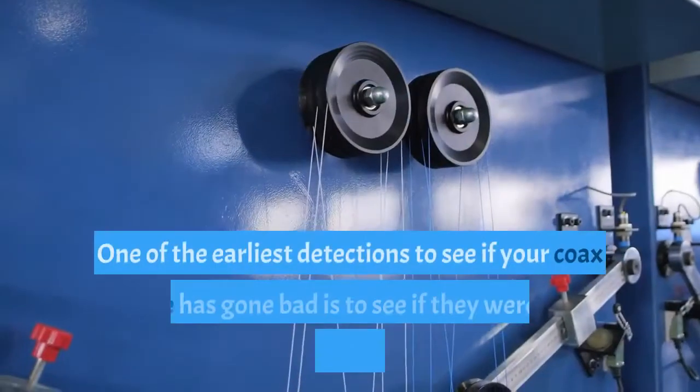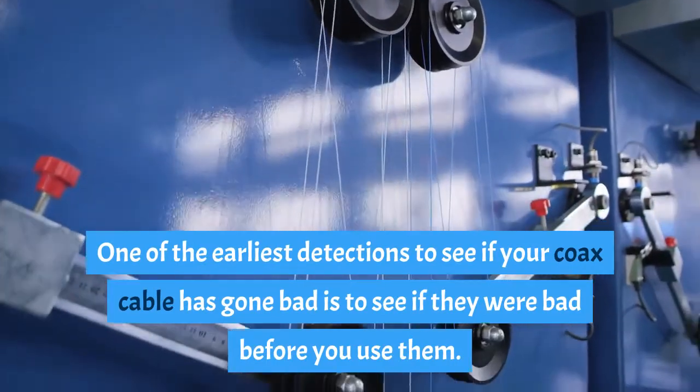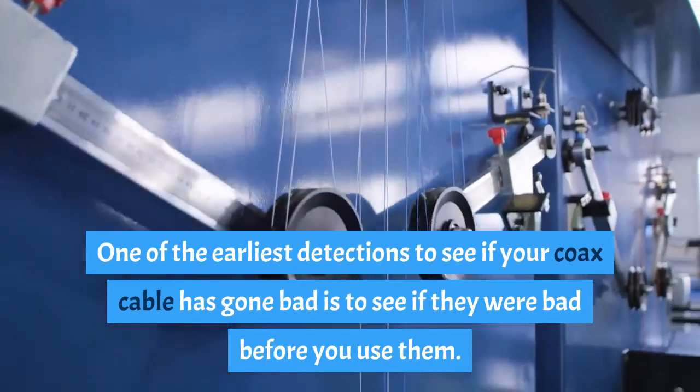In conclusion, one of the earliest ways to detect if your coaxial cable has gone bad is to check it before you use it. If you need to replace it, make sure to get a new coaxial cable from a trusted source. Thank you.